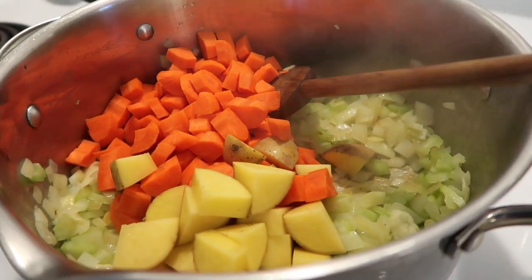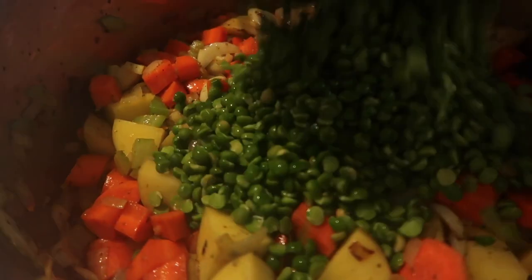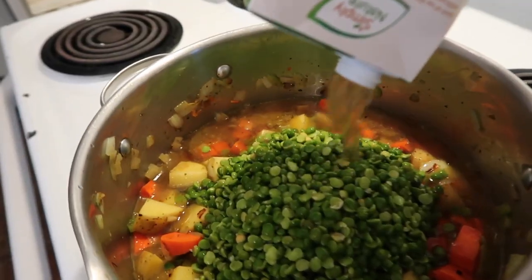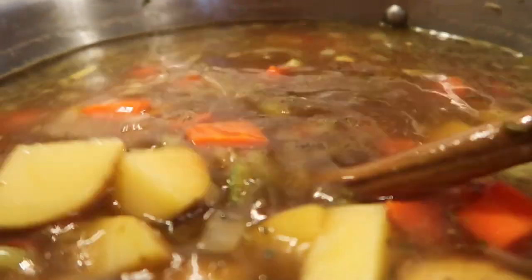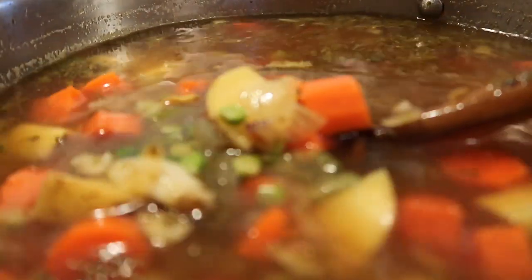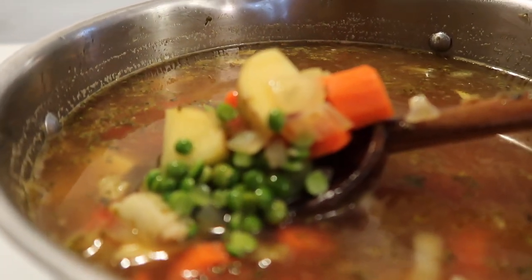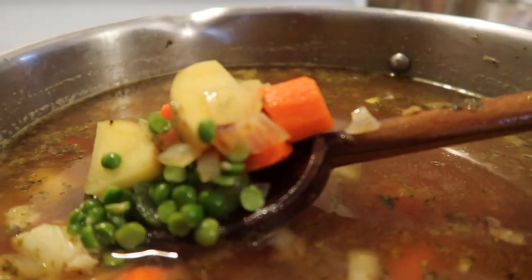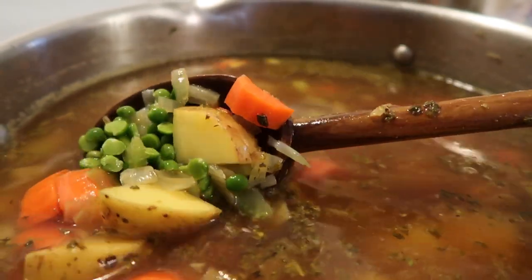Once the onions and celery have caramelized a little bit, we're going to add in the rest of our ingredients: potatoes, carrots, rinsed peas, and our seasoning — marjoram, liquid smoke, and salt. That is it for seasonings. This is such an easy and delicious recipe. I will have the full recipe with all the measurements in the description below. I did trial run this a few times because I'm bad for measuring stuff, so I measured it all for you guys.